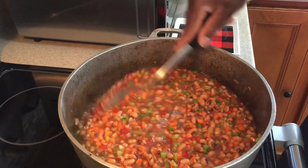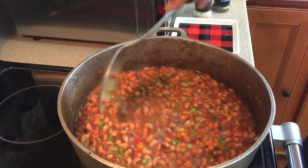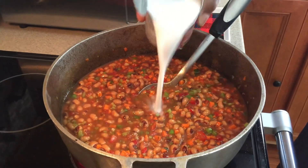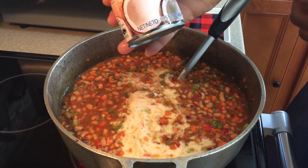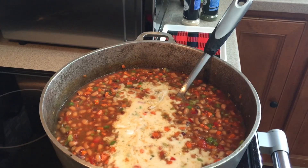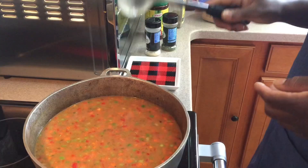And the last thing I'm going to add to this mixture is some coconut milk — and that's by choice, you can just add water instead. Let that cook.